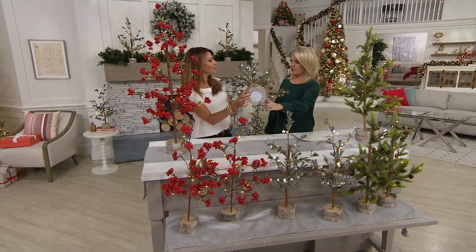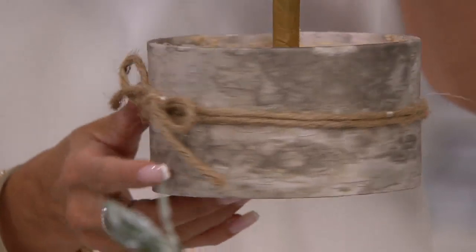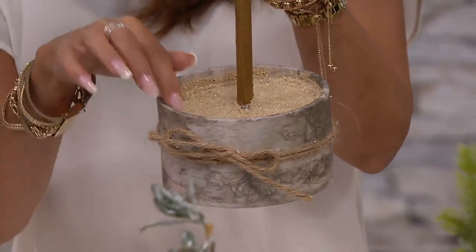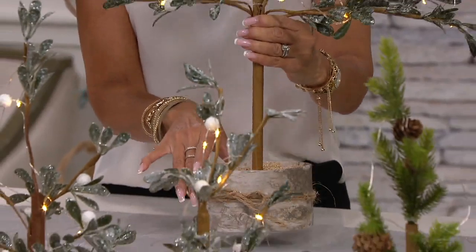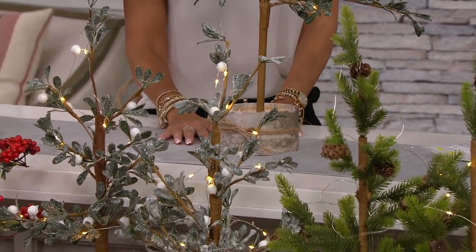I love the faux birch that's on the base here. I love that little bit of ribbon here. I just think they're really simple and sweet. They're finished on the inside — there's a little lip in here if you want to add a little something. You could actually put a little tree skirt if you wanted to. How cute would that be?